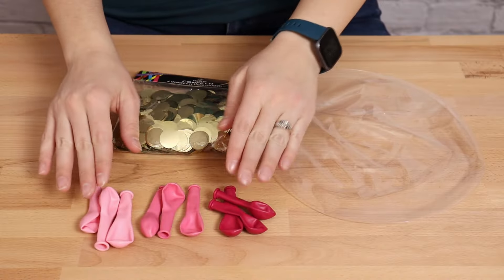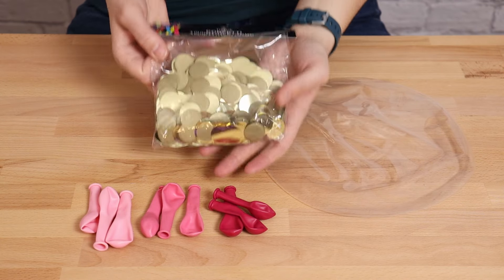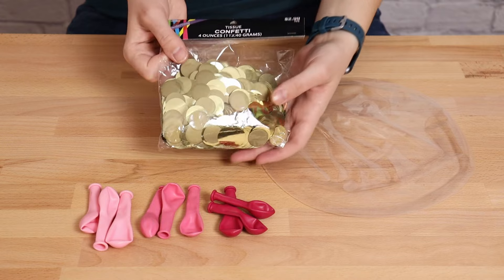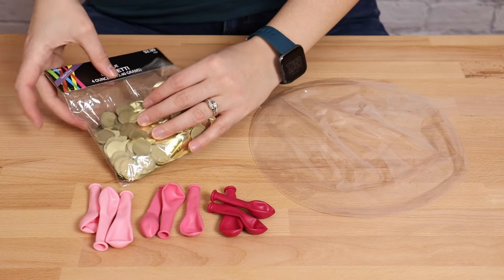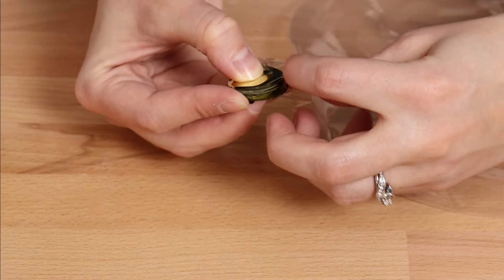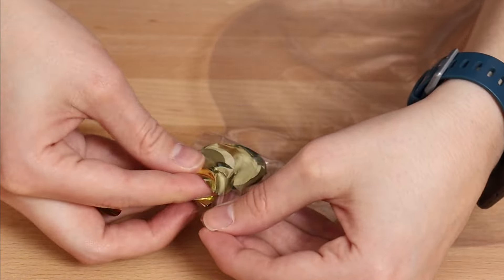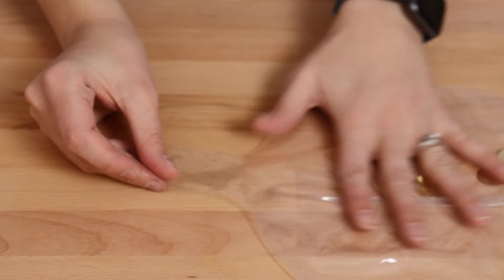I'll be filling my bubble balloon with nine 5-inch balloons split between three shades of pink as well as gold confetti. This confetti is a little larger than the hole in my funnel that I'd usually use to stuff my bubble, so I'm just going to take a handful and stuff it directly into the nozzle of the bubble balloon, making sure I shake it down so all the confetti is in the body of the balloon and none remains in the nozzle.